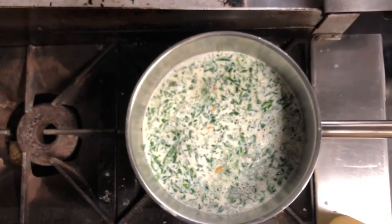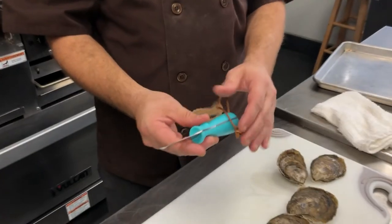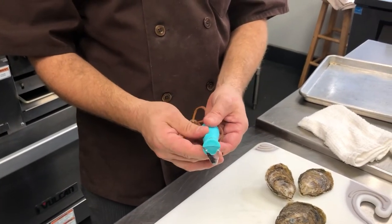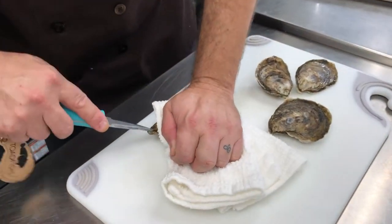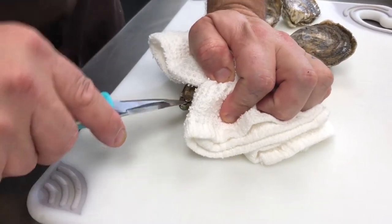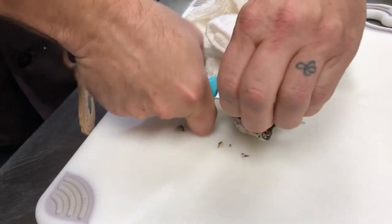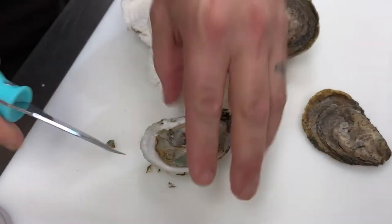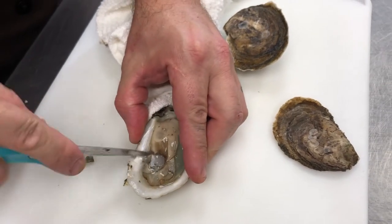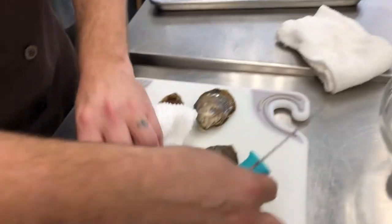To do this dish we're going to need oysters on the half shell, so we're going to shuck a couple here. We sell wonderful Toadfish oyster shucking knives — they're much more heavy-duty than what you'd get at a store. You find the joint in the oyster, and please use a towel so you don't hurt your hand, and you just pop it open. You want to take the abductor muscle off the shell so that when your guest or you go to eat it, it's not stuck in there.